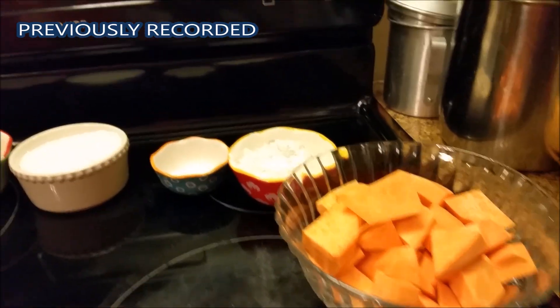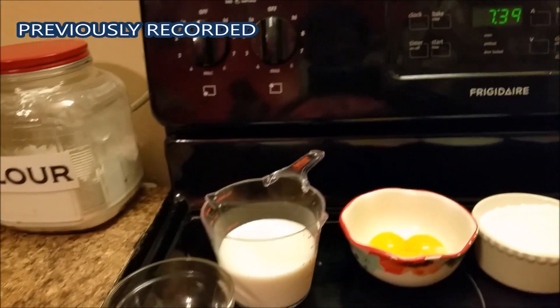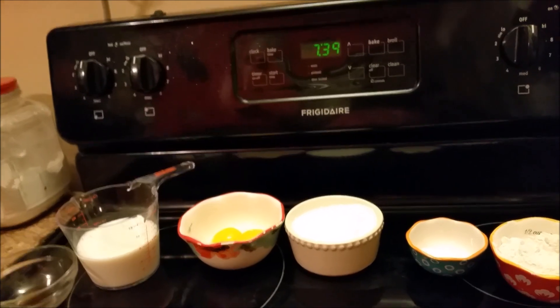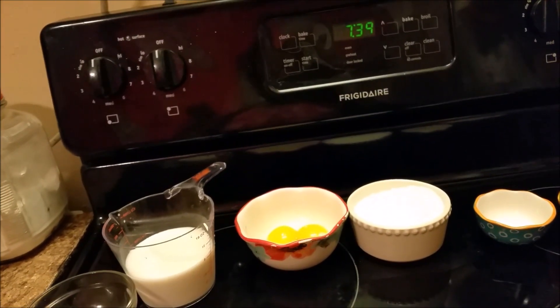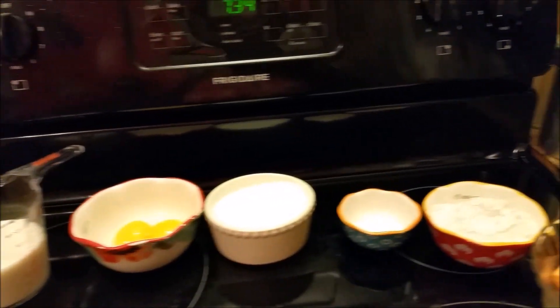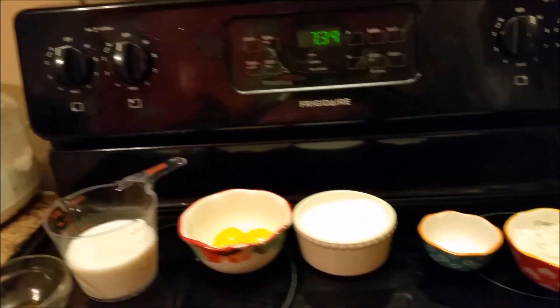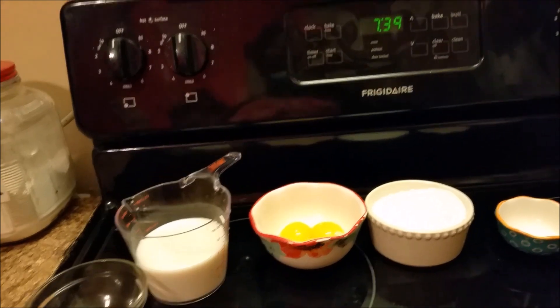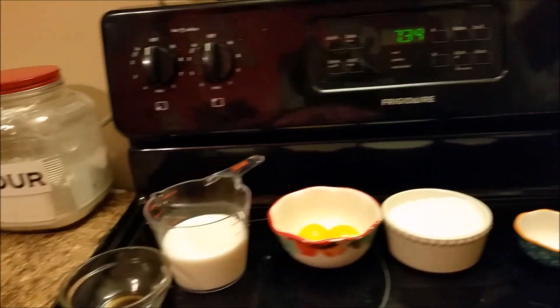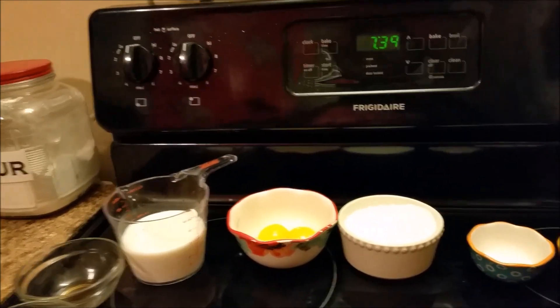Hello everyone, how are y'all doing? I remember to ask y'all how y'all doing. I'm making today a sweet potato pudding — this is a request from my YouTube niece Crystal Dunn, and all my YouTube family out there.